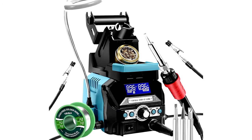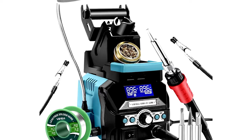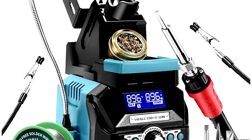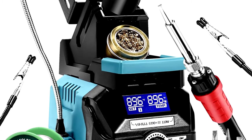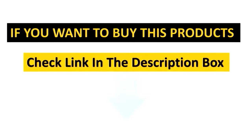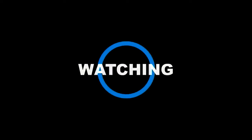Built tough: the aluminum panel resists burns and is built to last, so you won't have to worry about wear and tear. It also comes with several solder tips and lead-free solder, ensuring you have everything you need to get started right away. We'll see you next time.